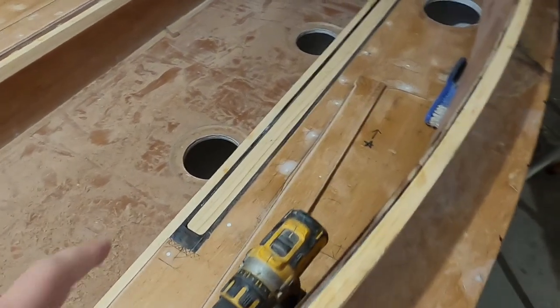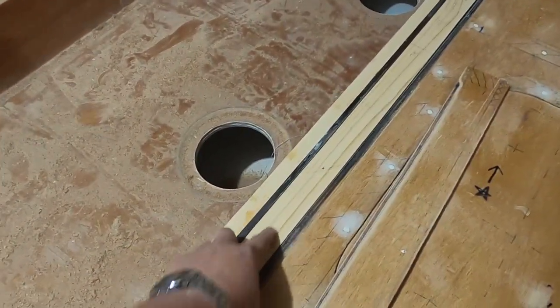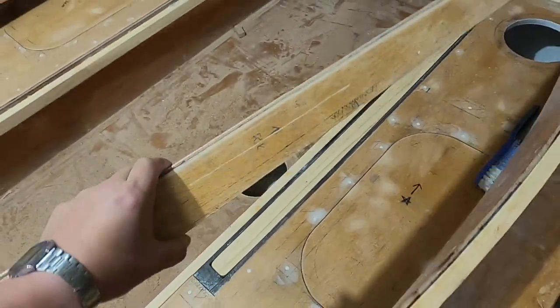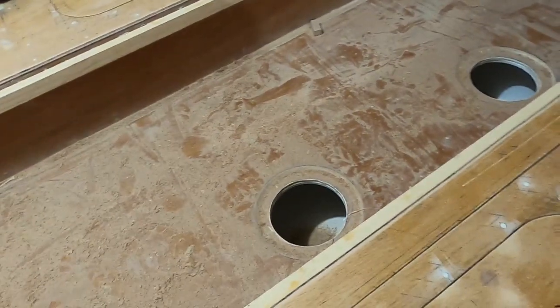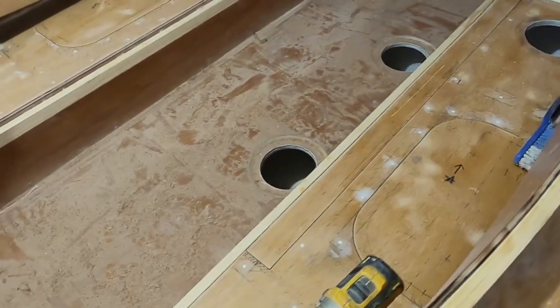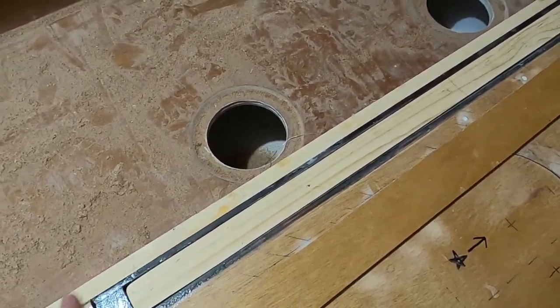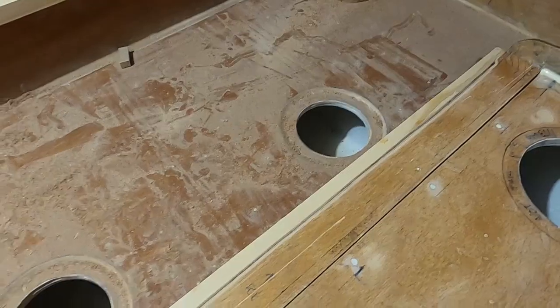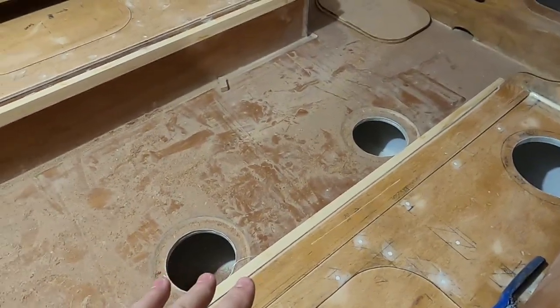I've got to attach this piece that goes down into the centerboard case with this piece, which is the lid. In order to get the alignment perfect, I'll use the Lazy Boy to strike a line, draw it on that piece, then pop this on and draw the same line. I should be able to take them out and mate them together.